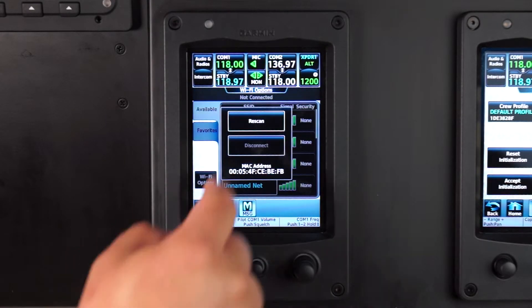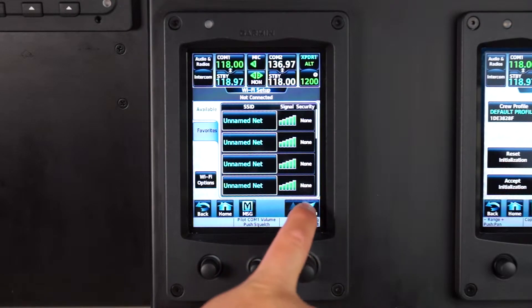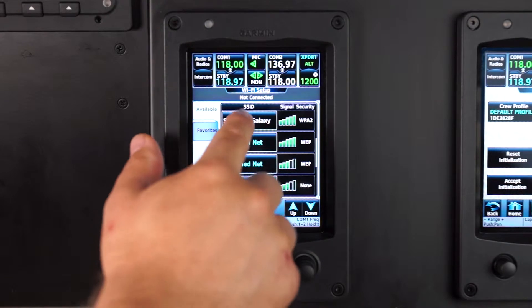Select Rescan to ensure the system sees the mobile hotspot you will be connecting to. Find the SSID of the mobile hotspot you will be connecting to, selecting that mobile hotspot by pressing the name, and select OK.